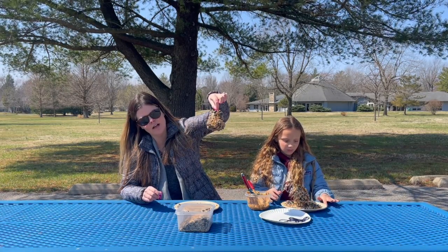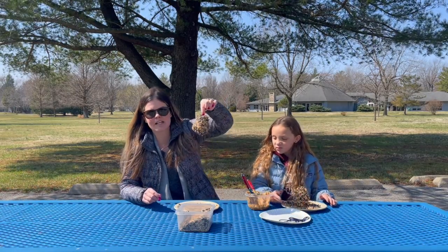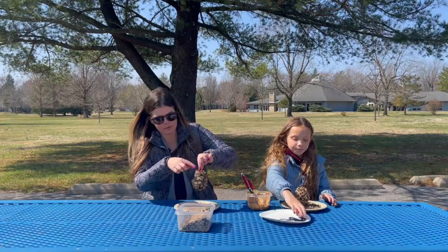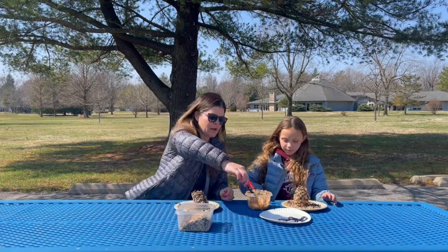Now that we're done putting our bird seed on our pine cone, it should look like this — lots of bird seed for those hungry birds! Now we're going to take our string and find a little place on our pine cone where we can tie it, and attach our string to the pine cone.